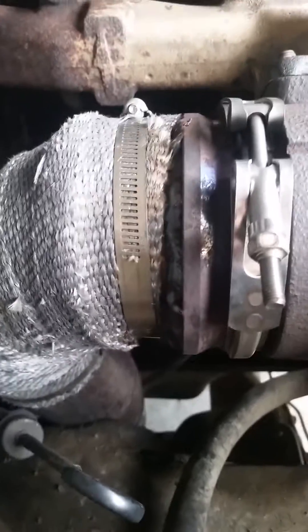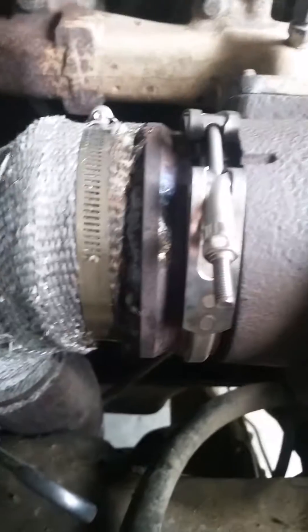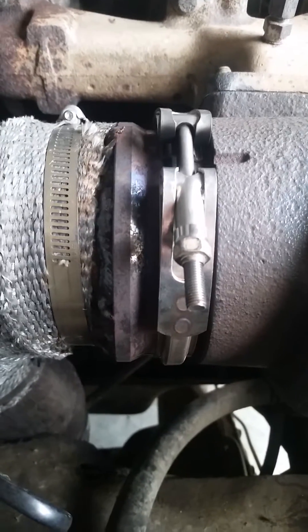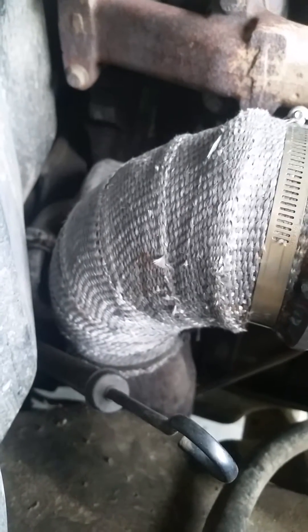Downpipe with a welded flange. The V-clamp was like $50 from Cummins. Homebrew downpipe. Gonna keep the wastegate — that's why it's plumbed off the top.